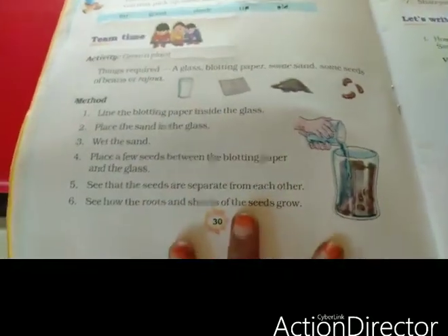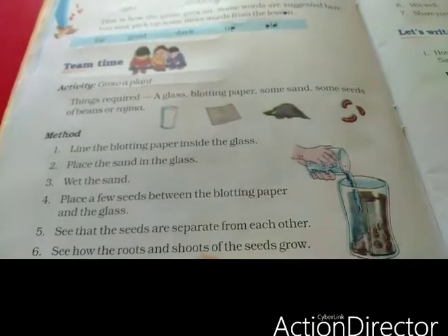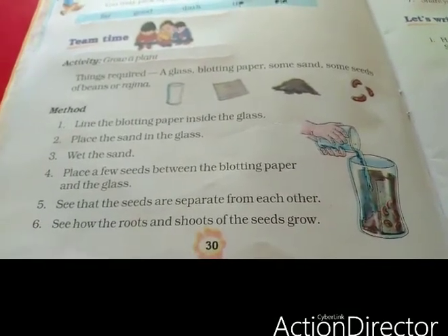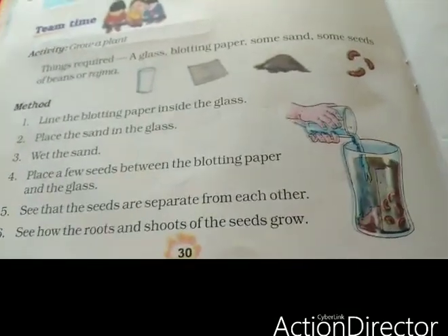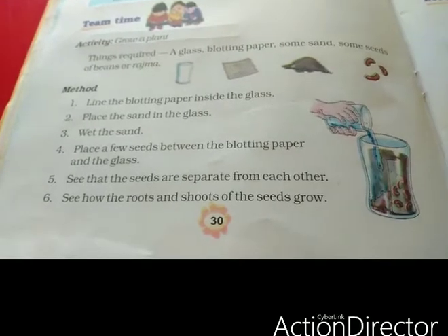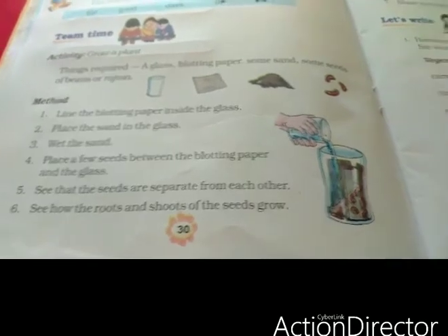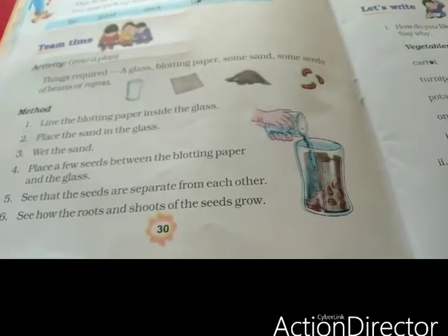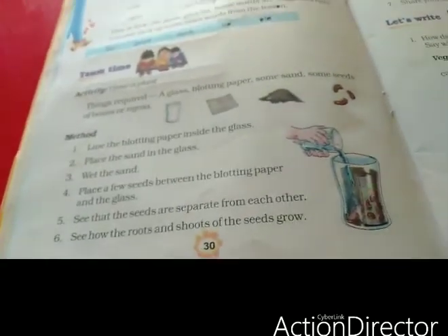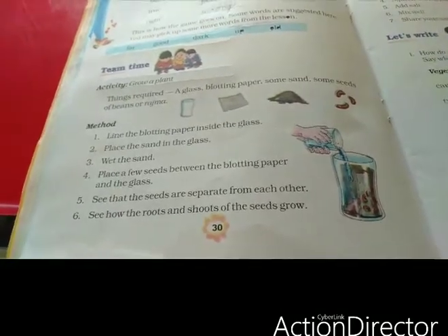This is an activity for you. Take a glass and put blotting paper with some dots and some sand. Then put any seeds — beans, rajma, green gram, bengal gram, anything. Pour water and you can see the roots and shoots grow. I also made this but I kept mine in a cover instead of a glass. I will post that one.